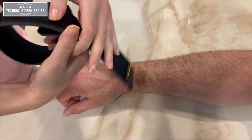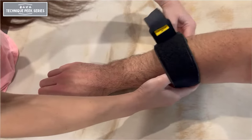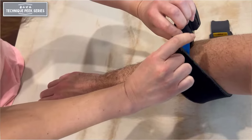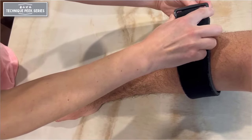Improper application of this brace can cause compression of the radial nerve at the radial tunnel. You'll first want to slide the band around the forearm, locating the extensor wad and placing the counterforce bubble over that area of the forearm.